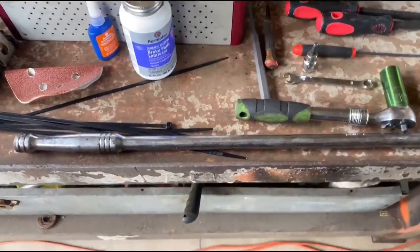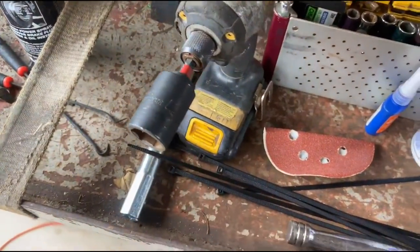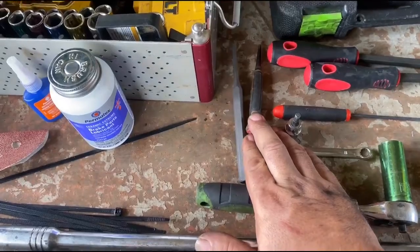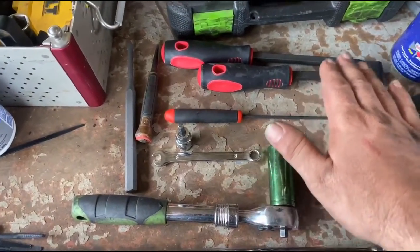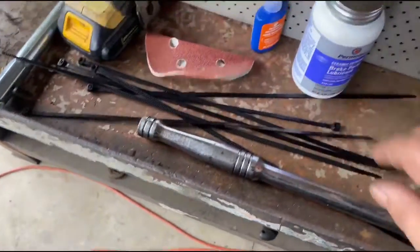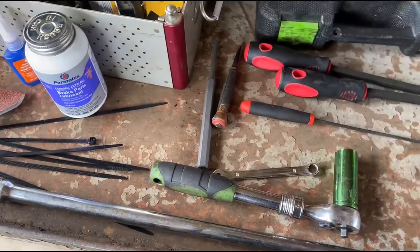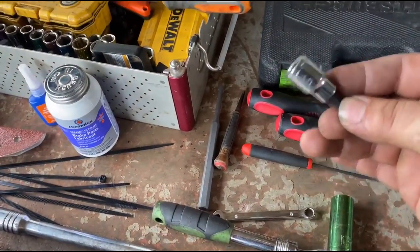Real quick, I want to go over the tools you're going to need before you get started. To get the wheel off, you'll need a 17mm impact and a breaker bar. Then to get the pads off, you'll need some thin punches and a little pick to get the sensor off, some pry bars to push the pads back, zip ties to hold the caliper up, maybe some dikes, and an 8mm to pull off the back of the sensor housing.